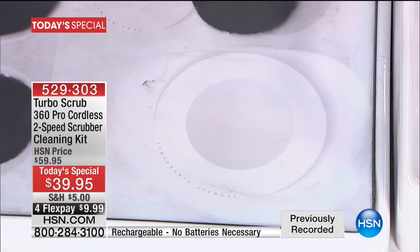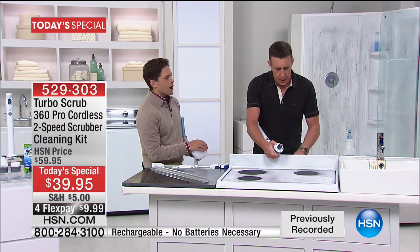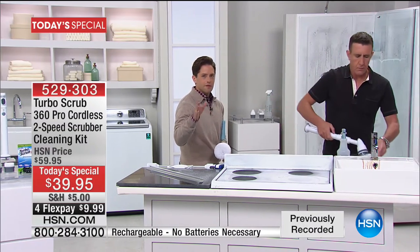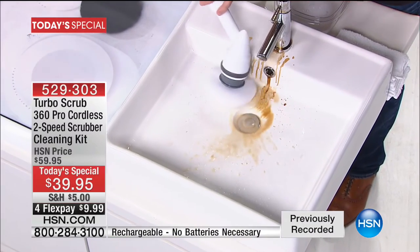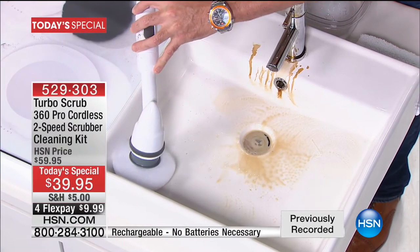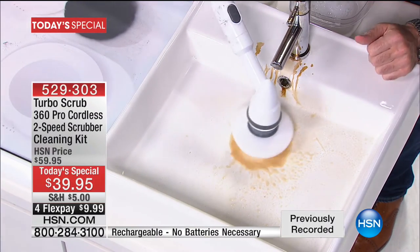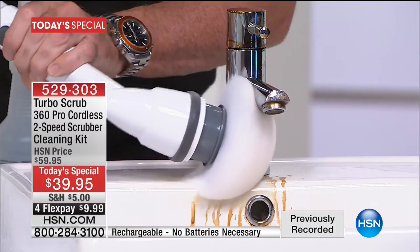The heads pop off, you can toss them in the dishwasher. HSN is very dedicated to the Turbo Scrub business — you'll be able to come back in a couple of months and buy replacement heads, whether your brush gets dingy or you want extras to avoid cross-contamination. We are so incredibly excited about making life easier for every single one of our customers. This is the biggest no-brainer cleaning tool we've ever offered. You don't see these features and this performance for three times this price.